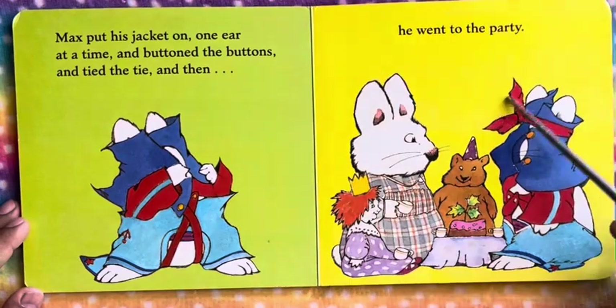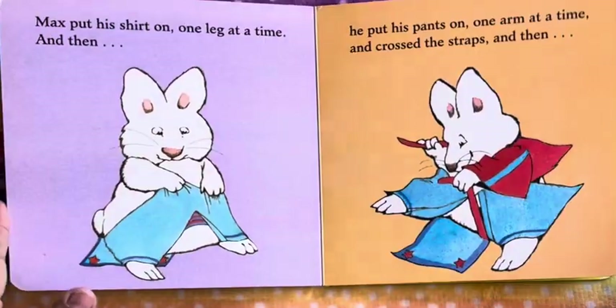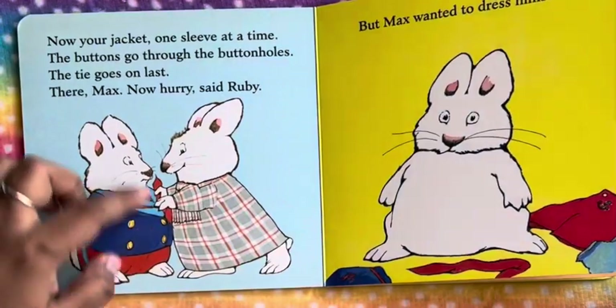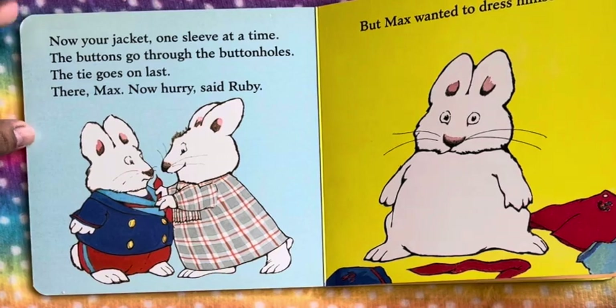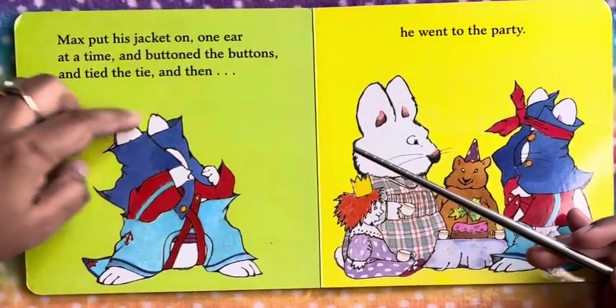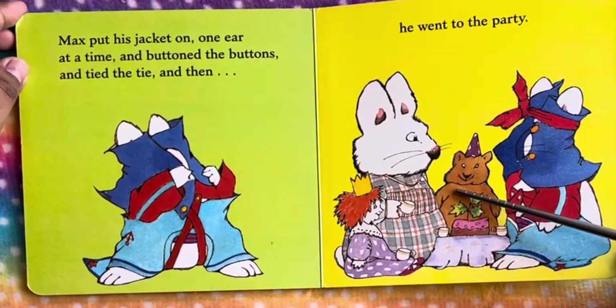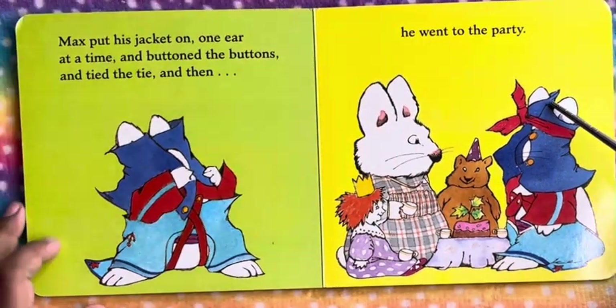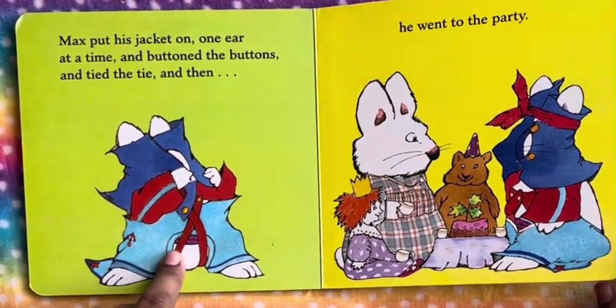So this is how Max got dressed. He was really nicely dressed before Ruby dressed him up, but he didn't like it — he wanted to dress himself. And finally, this is how he dressed himself. And Ruby is looking at him with disgust, like, hey, I dressed you up — now what happened? So this is not the right way of dressing.